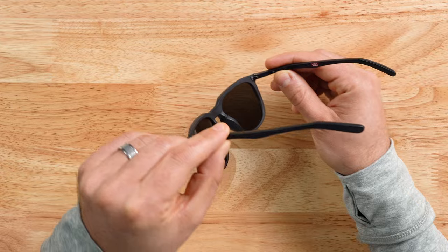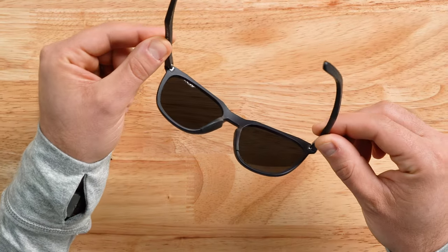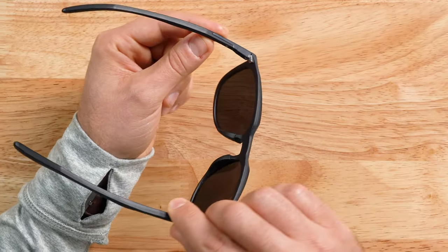One thing I've come to appreciate with this frame is the keyhole bridge right there. That's also got a bit of depth with it as well. So it's considered a high bridge fit, meaning it offers a little bit more security and comfort for those with a higher than average nose bridge, sometimes where it even levels off with your pupils.